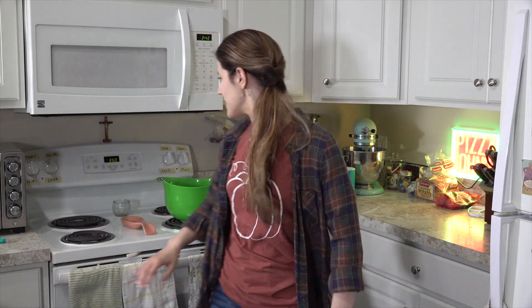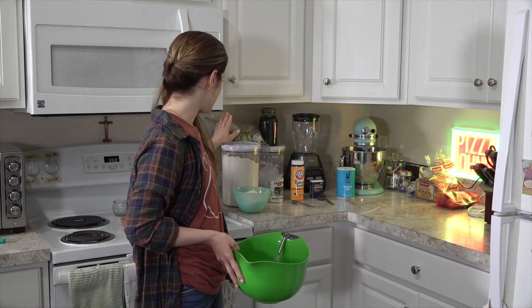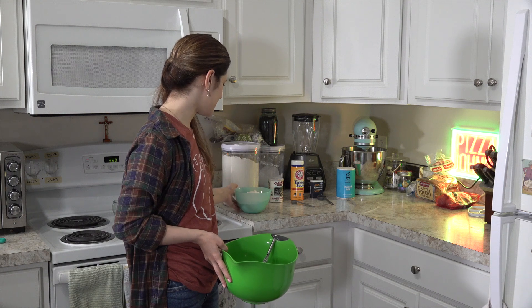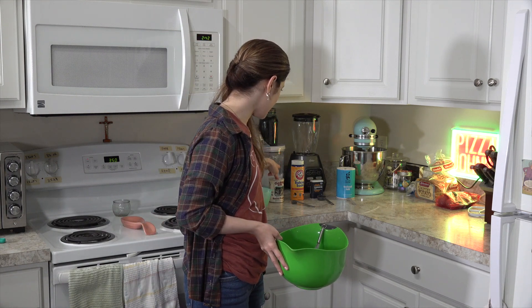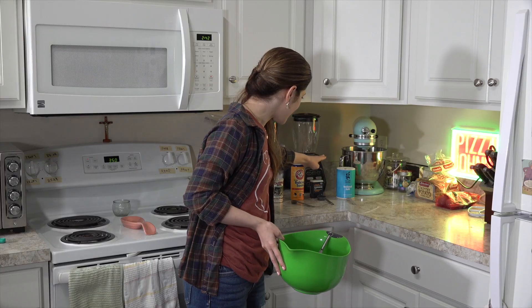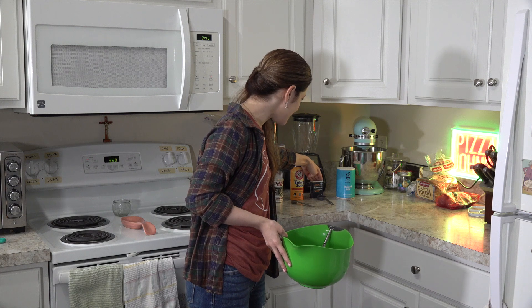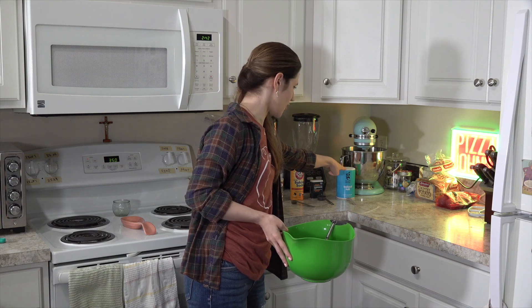The first thing I've done is preheat our oven to 350 degrees. Now we're going to get started on the dry ingredients first. We have two and a half cups of flour, a teaspoon each of baking powder and baking soda, a tablespoon of pumpkin pie spice, and a half a teaspoon of iodized salt.